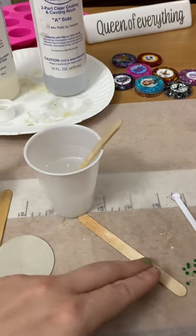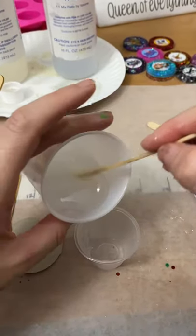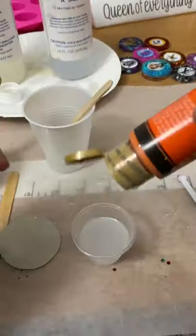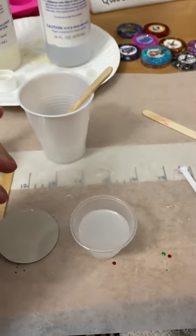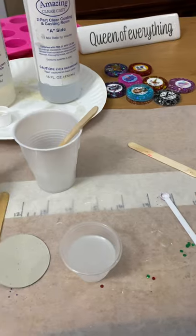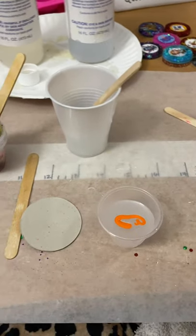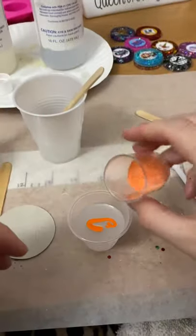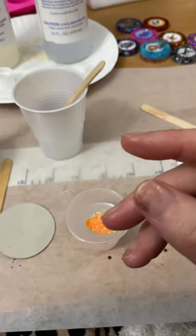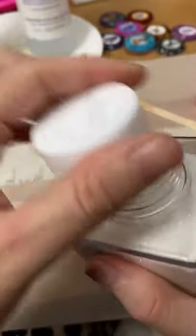Then I grab one of my small cups and pour a little bit in here. I'm going to add a little bit of orange because I need to make some for Thanksgiving. Then you add whatever color you want. I'm going to go ahead and add some orange glitter — whichever color you want.